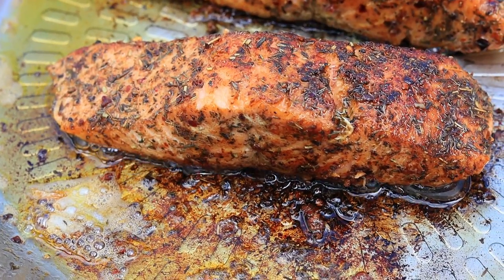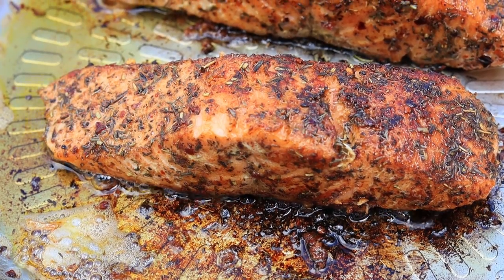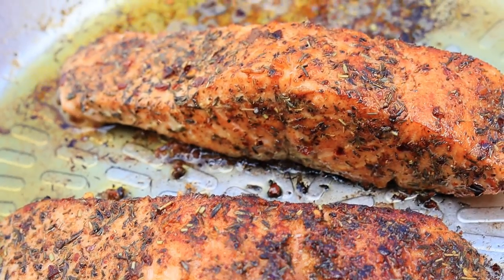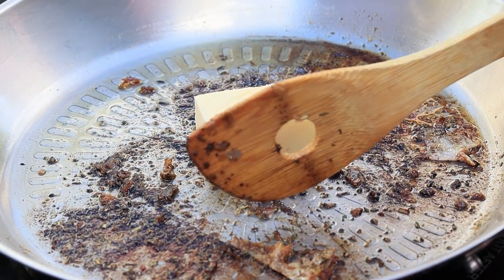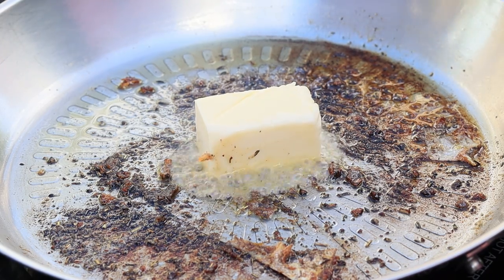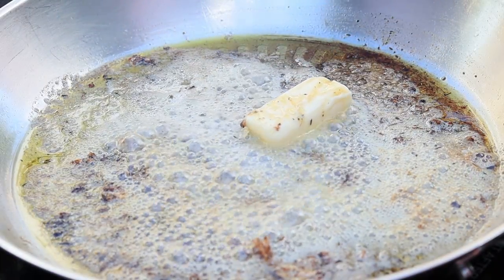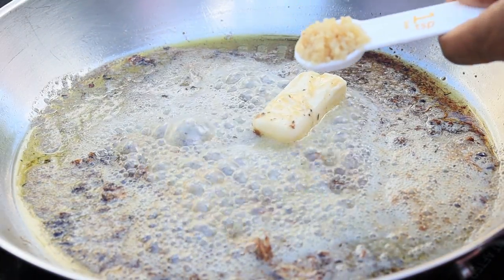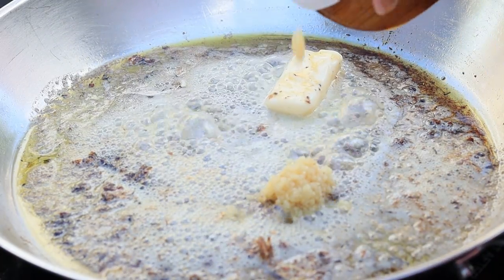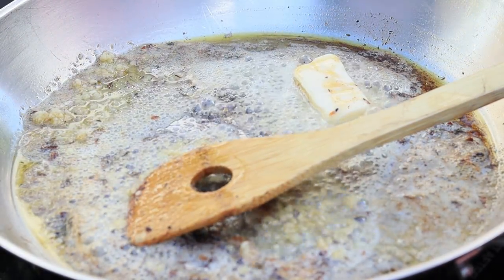Once my salmon is nice and done, I am going to set it aside. Moving on to make that creamy sauce for our pasta. I went ahead and discarded any remaining oil from the salmon, then I am going to add about four tablespoons of unsalted butter to the same skillet. Let that melt, then we're going to add the minced garlic. Cook the garlic for roughly 15 seconds, then we'll add in the rest of the ingredients.